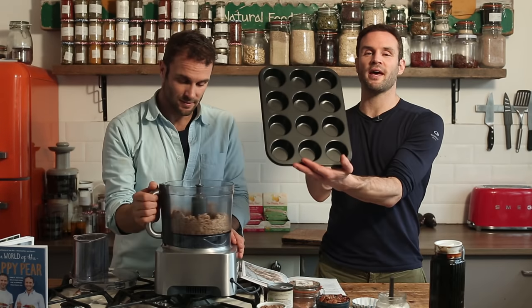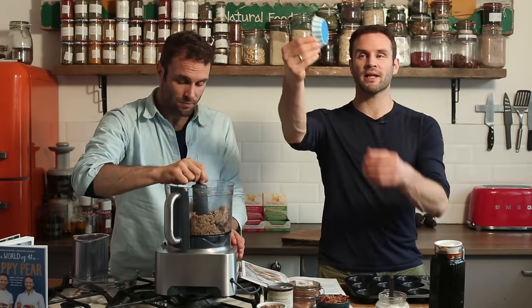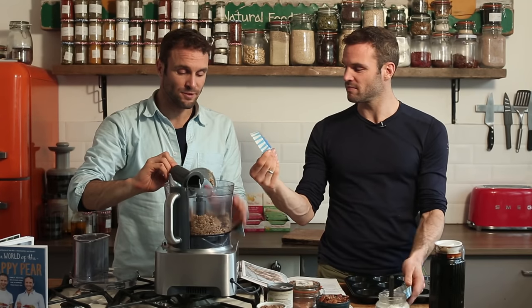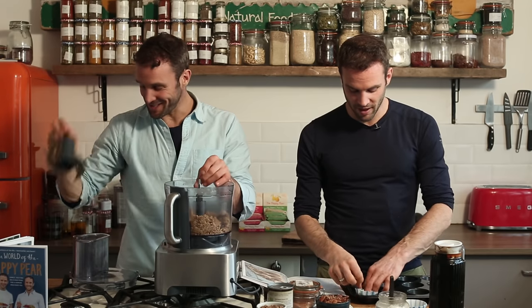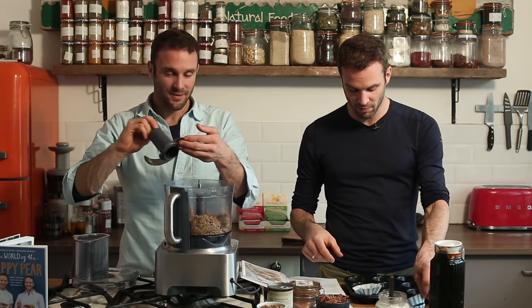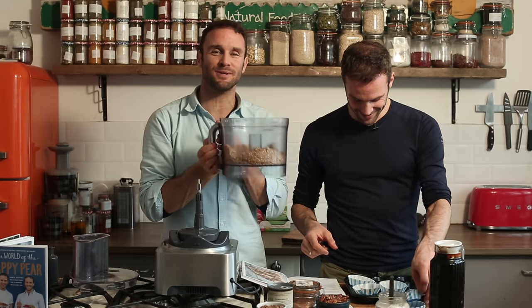You will need a muffin tray. This is going to make 12. Take some muffin liners and pop them in — ideally they fit perfectly. It sounds like a ship, a muffin liner — but that's probably not what they're called. Leave a comment and let us know what they're called!